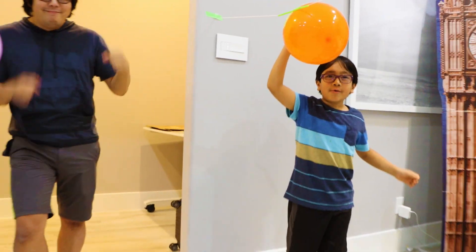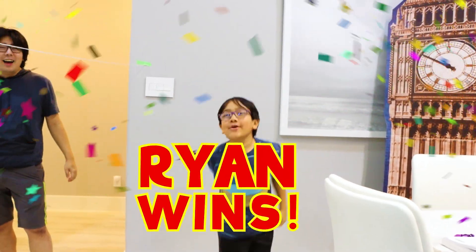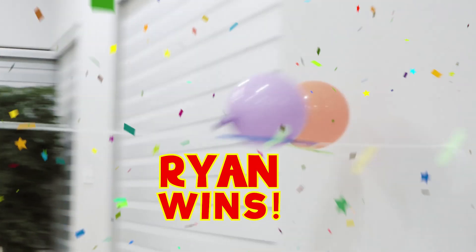Okay guys, round two. Three, two, one, go! I win! I win! I saw that I won right before you! It was so close. Did Ryan win, really? Okay, fine. So round two — Ryan won.